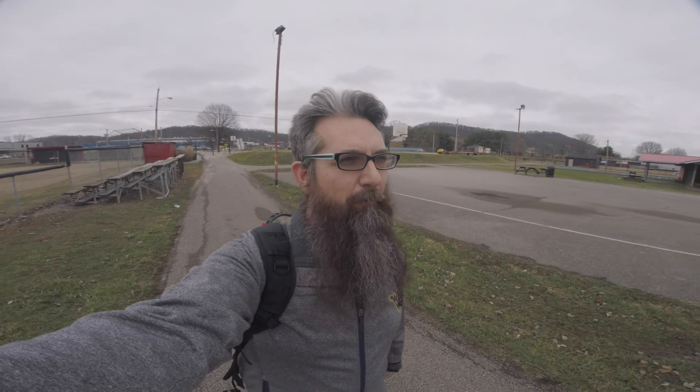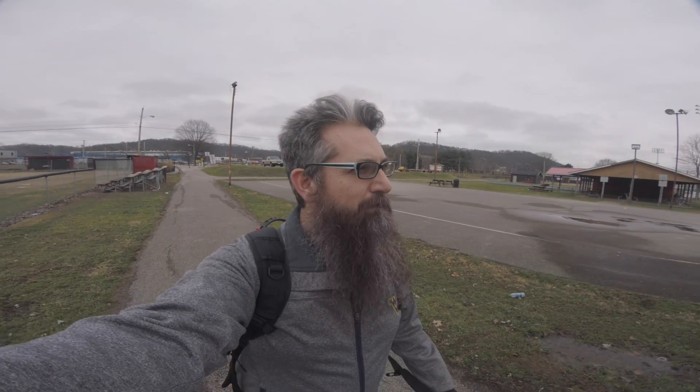Hey guys, welcome back to the channel. If you're new here and you like this video, hit that like button. If you want to see more of these videos, make sure you hit that subscribe button, and if you don't want to miss out on anything at all, hit the notification bell. Today we are going to talk about how to fly your drone legally within the United States.